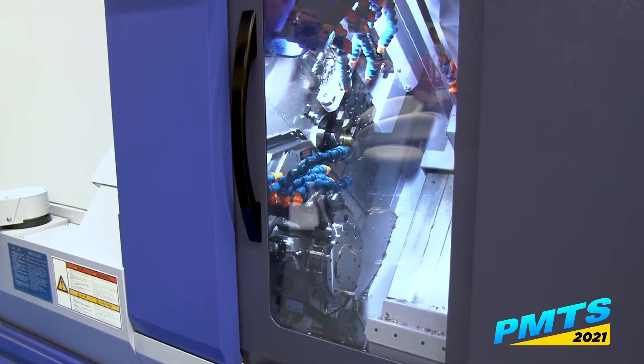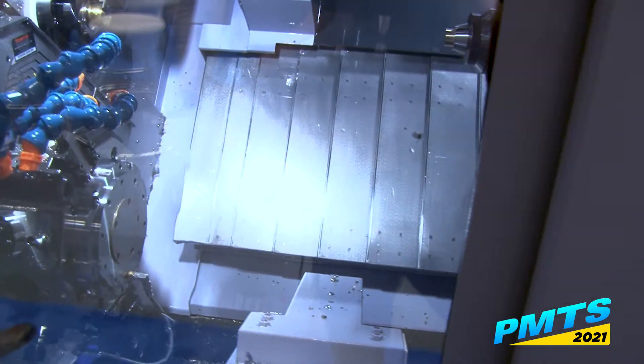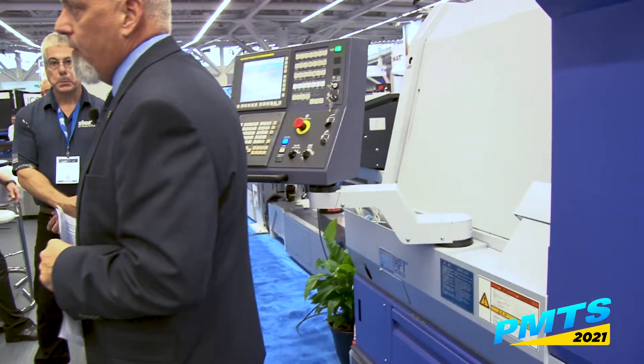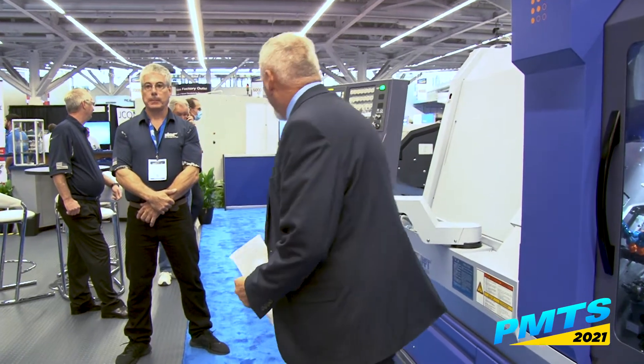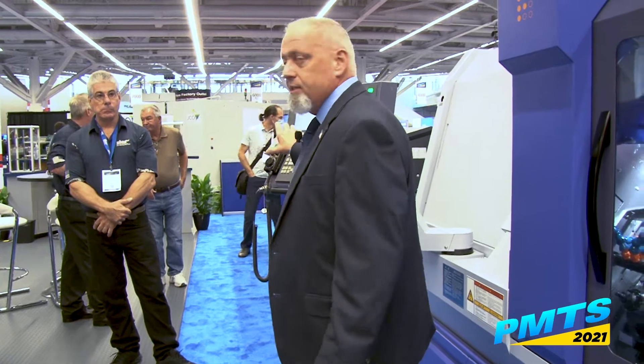Once you get up into bigger Swiss sizes, you always have to think about your bar, because you're spinning an inch-and-a-half bar stock at 7,000 RPM or less, so you really need to pay attention to your bar feeder. You need a nice, robust, rigid bar feeder to absorb all that vibration, because any hydraulic vibrations are definitely going to show up on your part. We use a lot of FMB 555s — about 6,700 pounds of bar feeder to support the bar as it's spinning.